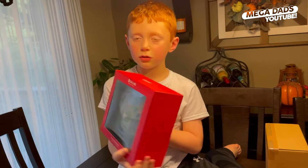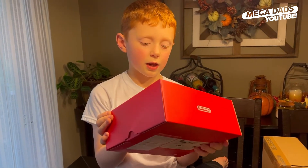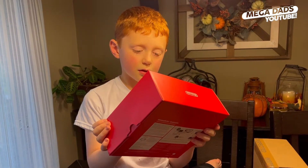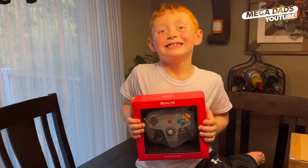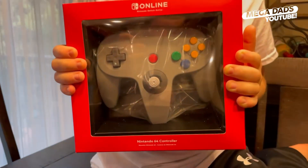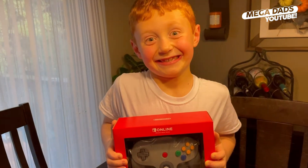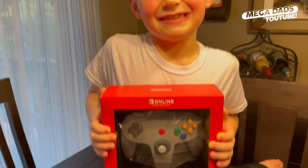Oh my gosh, this is from the old days. It's from the old days. It's from the old days, what do you mean? I don't even know how to control it. This is a Nintendo 64 controller. This is from Nintendo. It's for the new Switch Online, for the Nintendo 64 games that they've added to the Switch.